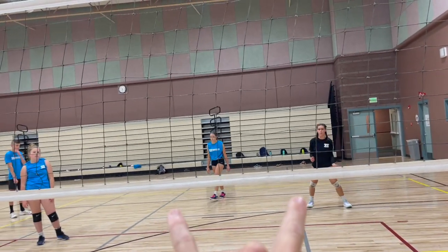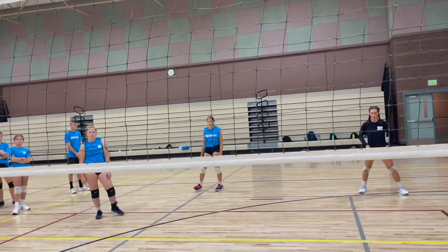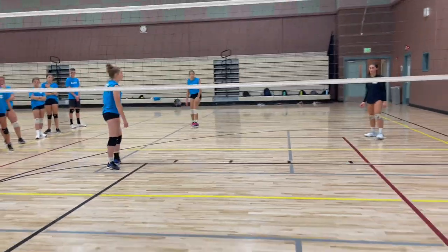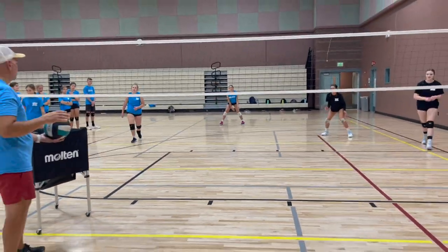They're going to pass, the setter releases, our hitters pull off, and then we hit. All right, here we go.